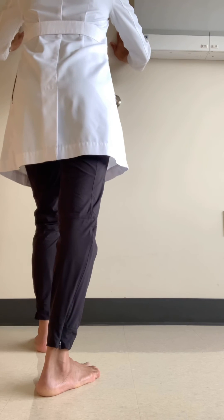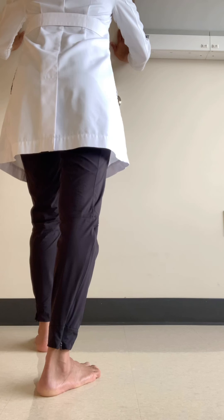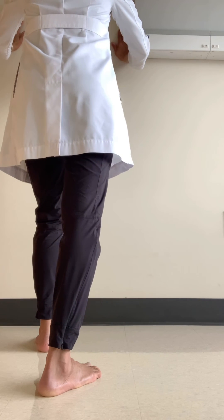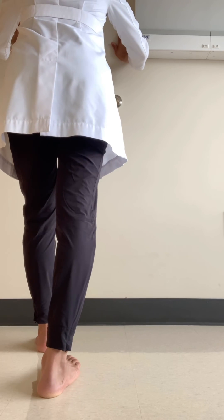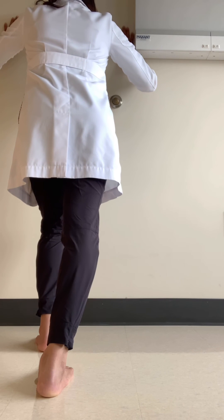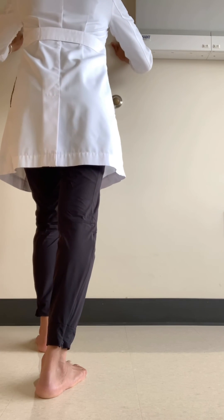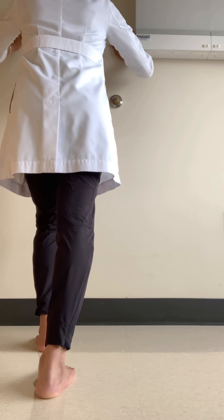I want to demonstrate that if you do this gastrocnemius stretch with the leg externally rotated — you can do this just to feel the difference — you actually don't get the same level of stress, particularly at the medial gastrocnemius, as if you slightly internally rotate and have the toes pointing toward the opposite heel and then do that same stretch. There's a distinct difference: less tension with external rotation, greater tension and more of a stretch with internal rotation.